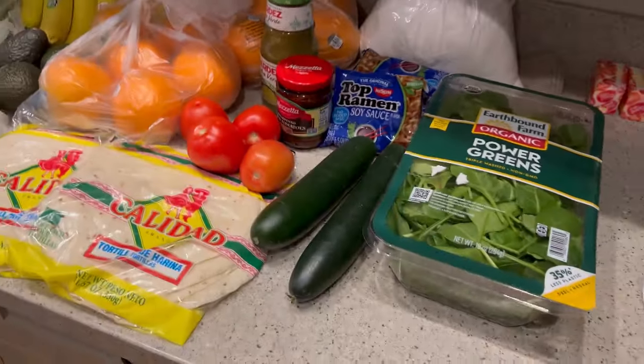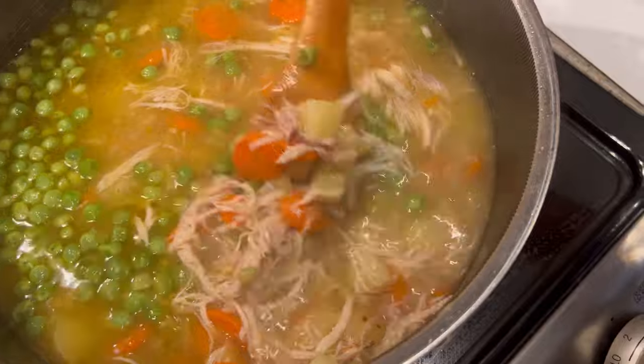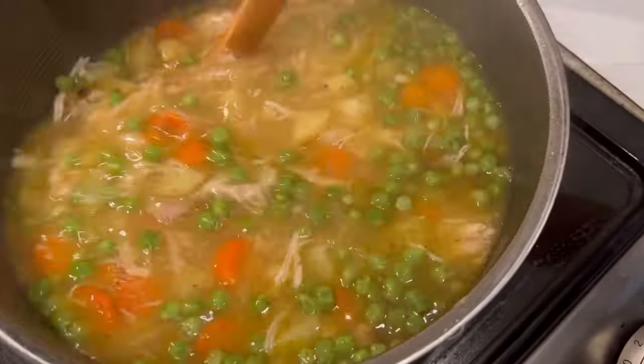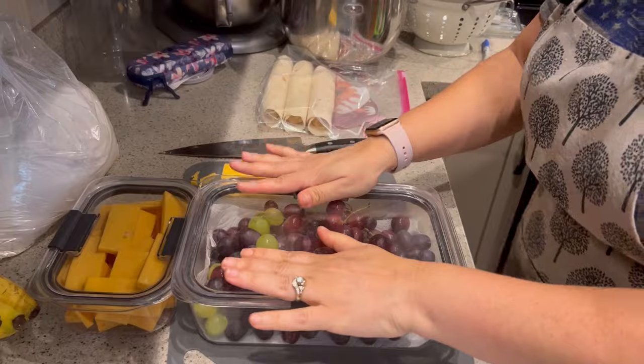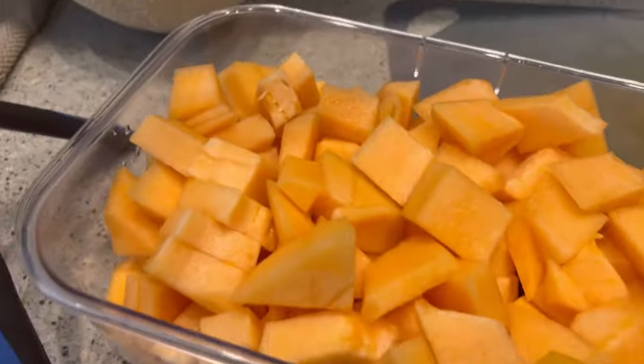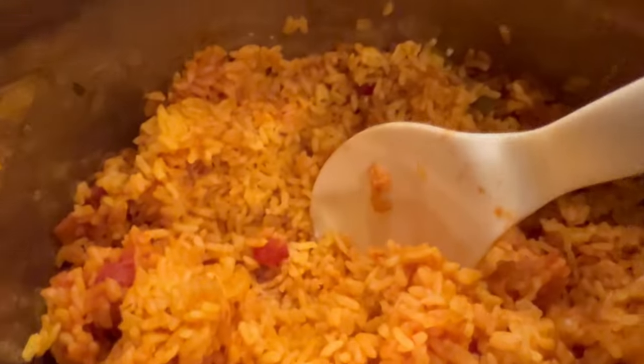Hey there and welcome back to 8 Acre Homestead. If you guys are new, my name is Jennifer and today I invite you to follow along as we go through our weekly reset, our grocery haul for this week, the things that we make in order to make our week a little bit easier, and the meals that we come up with and how we do it.